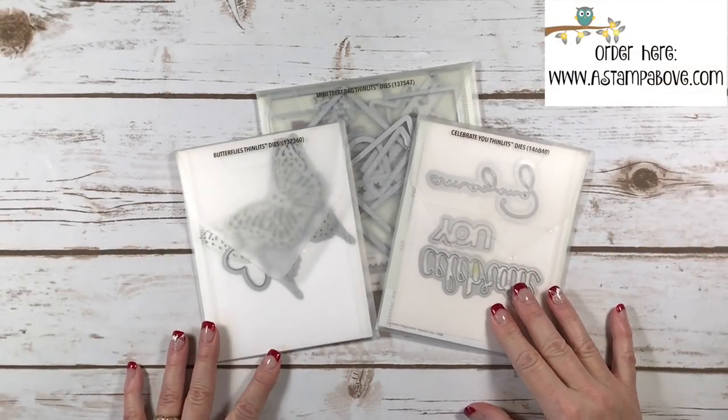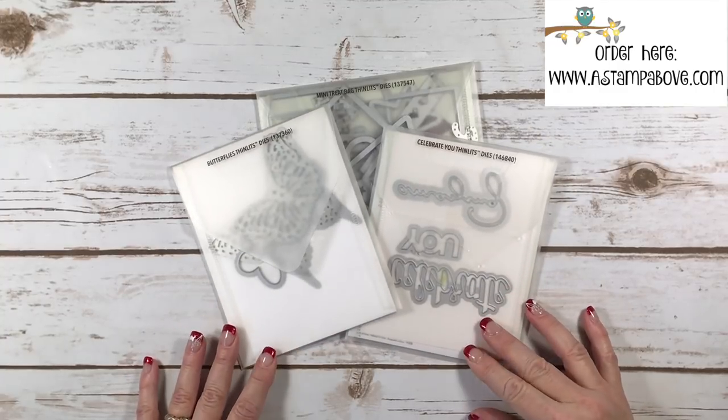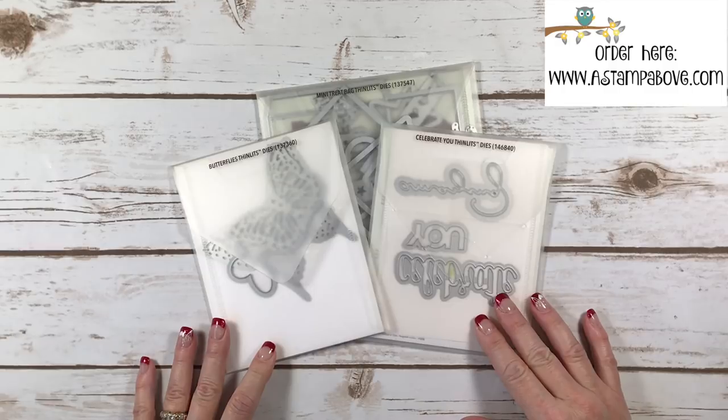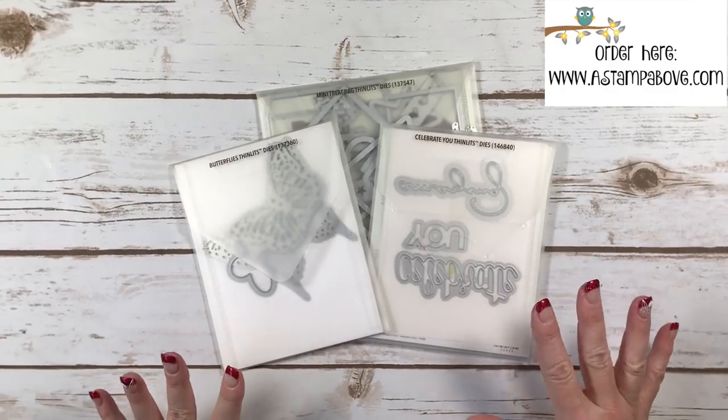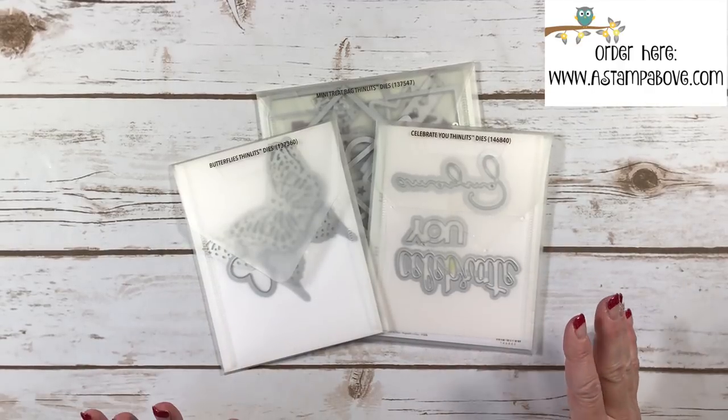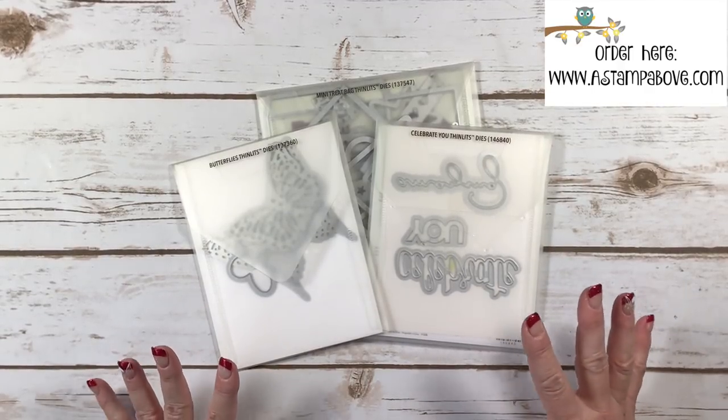Hello Stampers! Kelly Atchison at AStampAbove.com coming to you from a very snowy Menasha, Wisconsin today. I have a little tip I wanted to share with you, and I kind of fell upon this tip by accident this morning as I was getting ready for my stamp clubs.